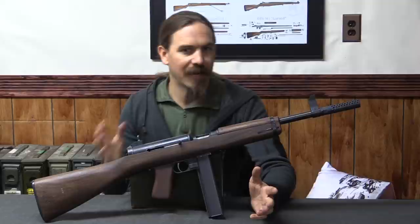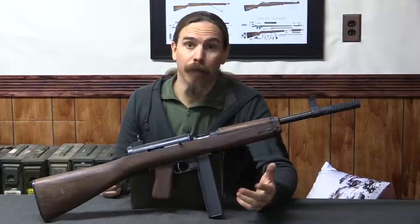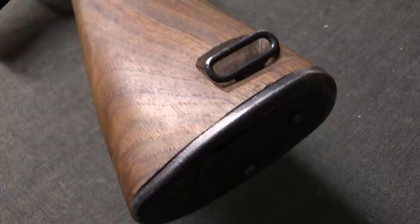It had a bunch of problems: problems with the charging handle, problems with the fire control group not working well, and problems with the bolt face cracking after it was poorly tempered or heat treated. The impact of the bolt face onto the rear of the barrel over the course of testing ended up cracking it. So a lot of problems with this gun, and this is the fall of 1939.